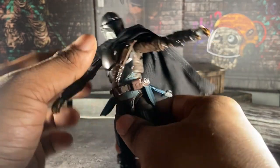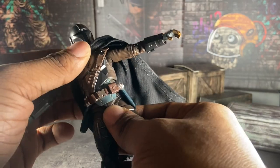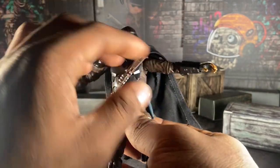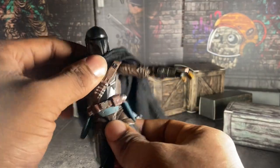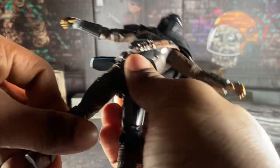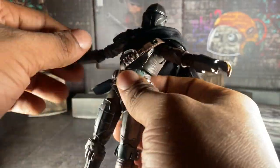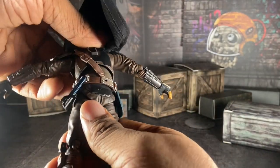So, how's the articulation? Well, he doesn't have a lot to do. He's limited due to all of the armor on him. So you can't pose him that much — you just gotta be very careful with how much you pose him. This is how far he goes back.